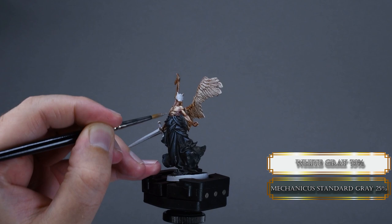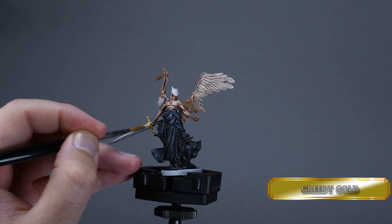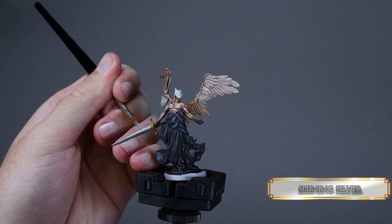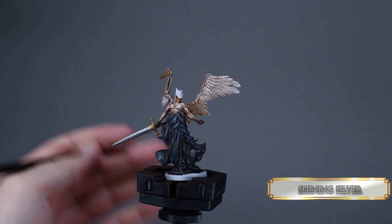The sword is super simple. I used gunmetal for the blade and greedy gold for the pommel and the crossguard. Once the metal is dried, apply a thin coat of Nuln Oil, and then highlight the blade with plate mail — but only the top section — and then edge highlight with shining silver. Angle your brush when you are doing edge highlight and do not apply any pressure.